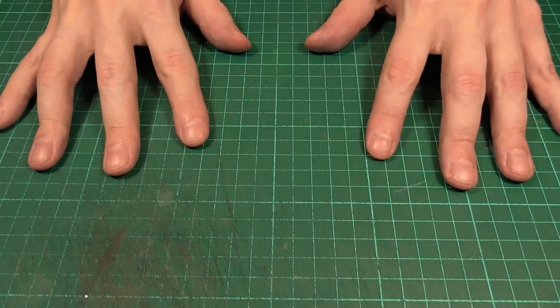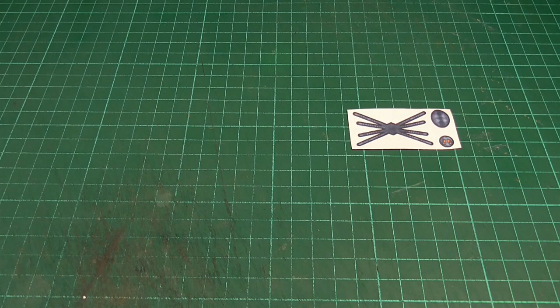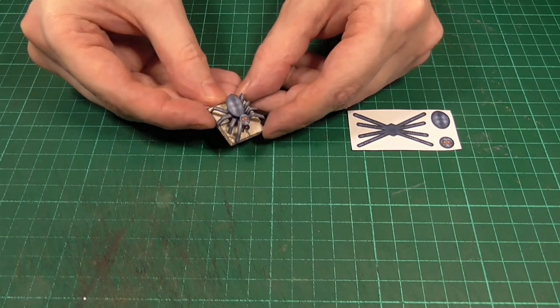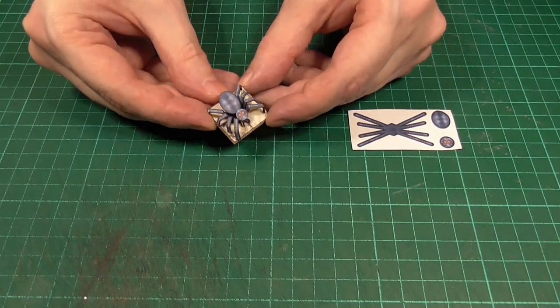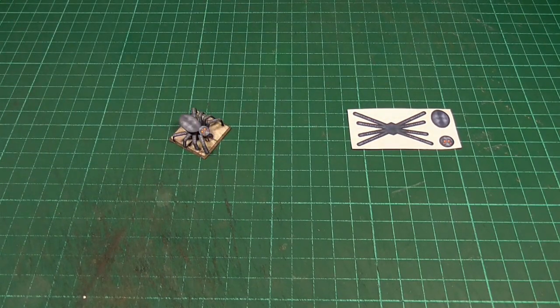Hello and welcome back. In this episode we'll be taking these little spider printouts that you can see here and turning those into this giant spider miniature — perhaps a giant wolf spider if you're playing D&D. As usual you can find a link to the PDF file for these down in the description. So let's get started.